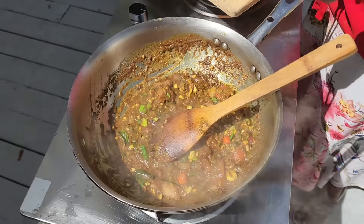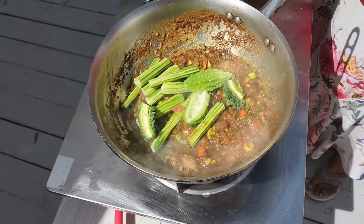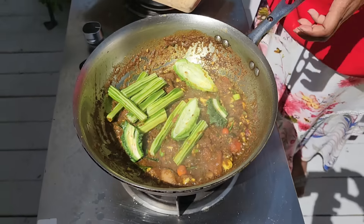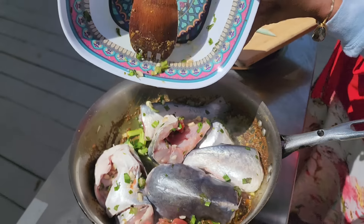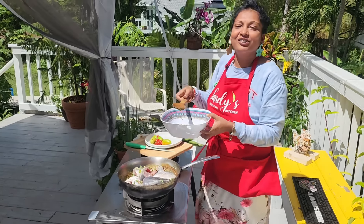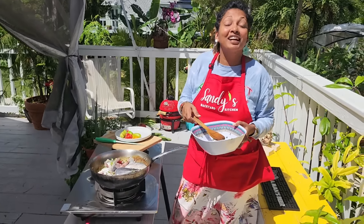Okay, ready — look at the saijan in there and the karaila. Now put in the fish, get all the green seasoning in. It's so nice to cook out here. For the last several days we've been having a lot of rain and it's been cold, believe it or not, so the perfect sunshine is coming out here in South Florida.